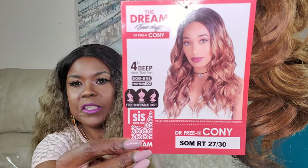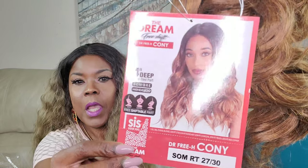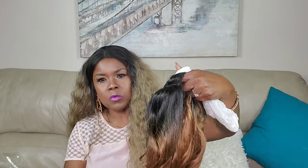So today I have a unit that I have reviewed before but in another color. This is a Zuri Sister Sis wig called Kony — there's the stock card — and I liked Kony but I thought I would like this color better. The other color just wasn't quite the color I was looking for; it was more of an auburn color.